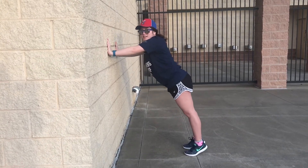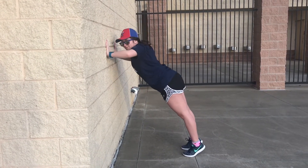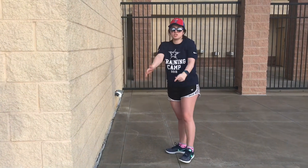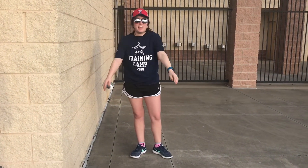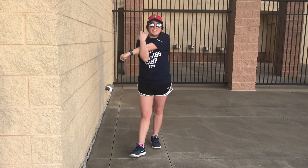And four, three, two, and one. Let's go ahead and stretch out those arms really quick. My arms definitely need the break after doing that. And a round of applause for you!